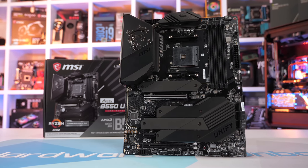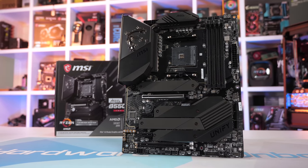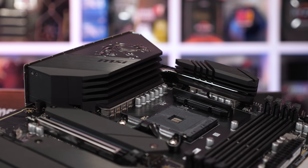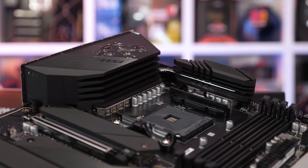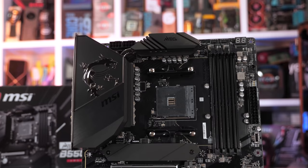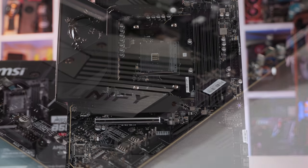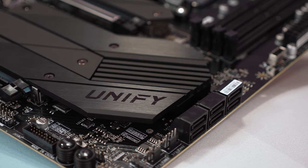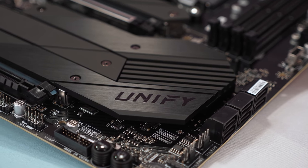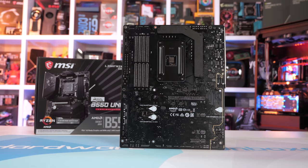The MSI B550 Unify is a new Xtreme B550 motherboard that includes pretty much everything. The highlights include a 16-phase VRM using Infineon TDA 2149-090A power stages, a six-layer PCB with two-ounce thickened copper, all-aluminum extended heatsinks with dedicated VRM heatpipe, four M.2 slots with double-sided M.2 shield frozen cooling, and DDR4-AXMP support for up to DDR4-5800 memory. There's also a UnifyX version with just two memory DIMMs, geared towards memory overclocking.